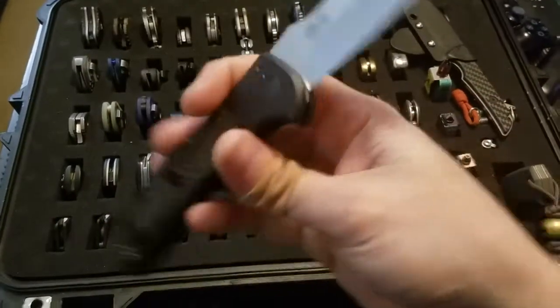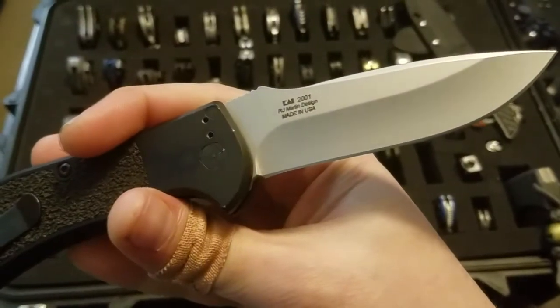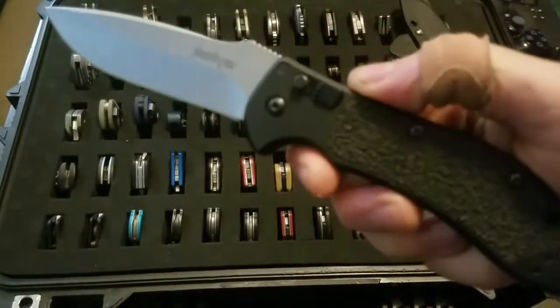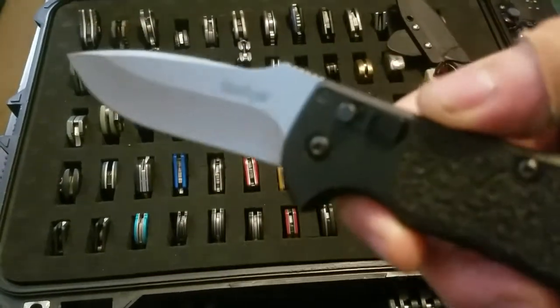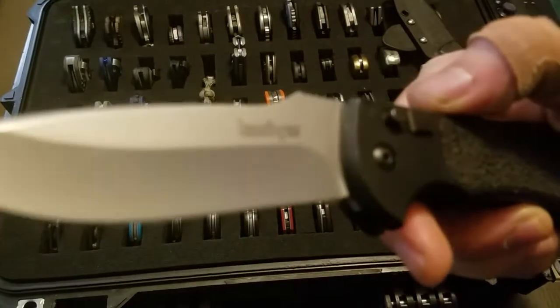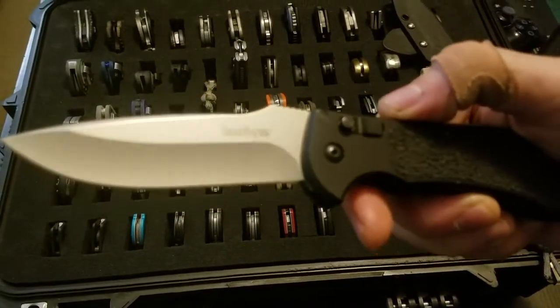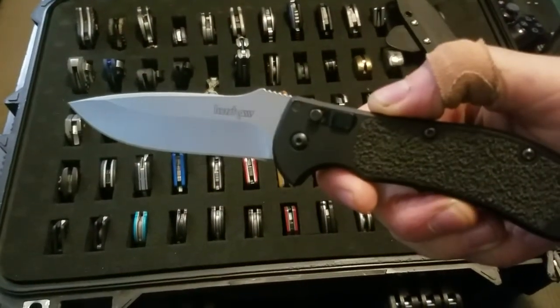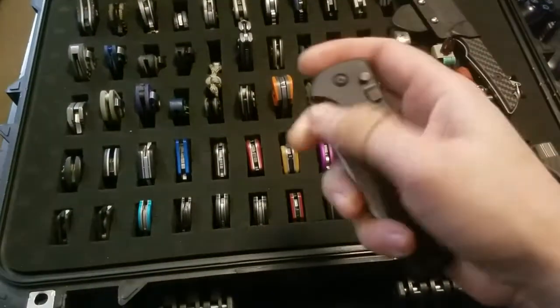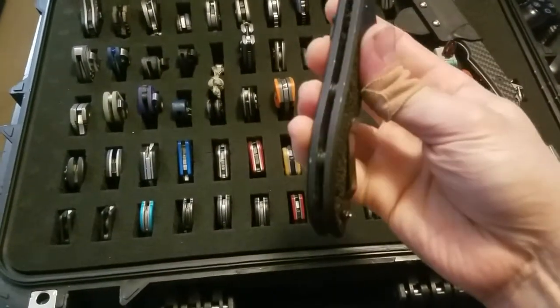The Rogue Auto is designed by RJ Martin. It's an aluminum handle with traction insert and standoff construction.